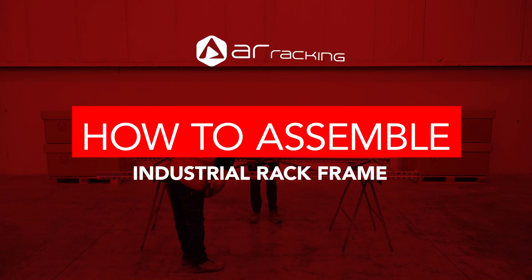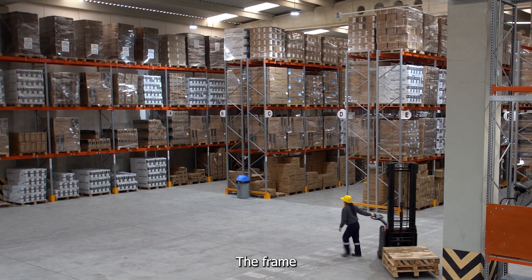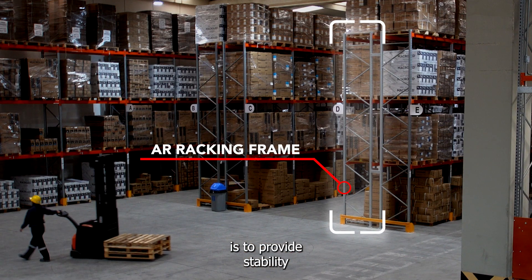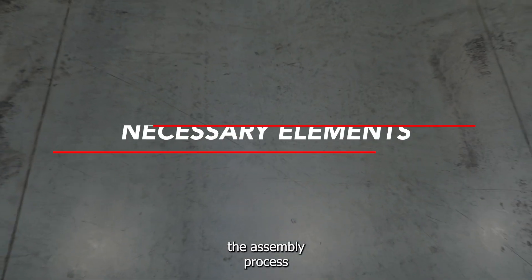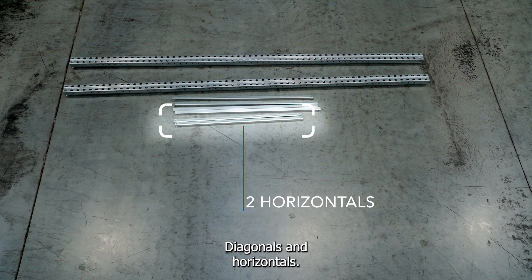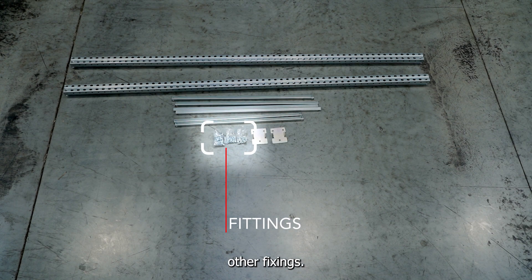How to assemble an AR racking industrial racking frame. The frame is the main structural element of a metal rack; its main function is to provide stability to the structure. To carry out the assembly process, we will need the following elements: two props, which are the main elements of the rack, diagonals and horizontals, also the bases of the props, and the fittings and other fixings.